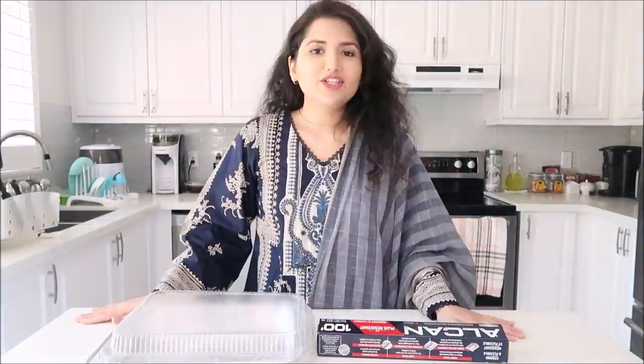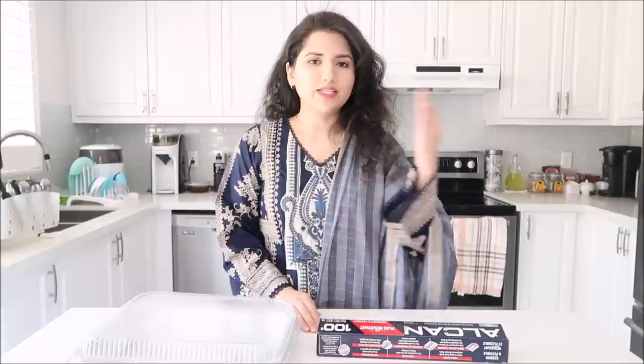Okay guys, so we are making iftar drop-offs. This year we were not able to invite literally anyone for iftar, so we thought we would make iftar packages and drop those off. It's super easy to make and easy to prep for, as long as you do it a day before. Since I have a baby, I decided to prep everything a day before, but if you have more time on the day of, you can just do it then.